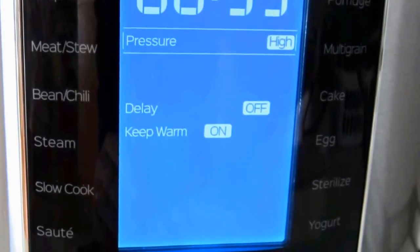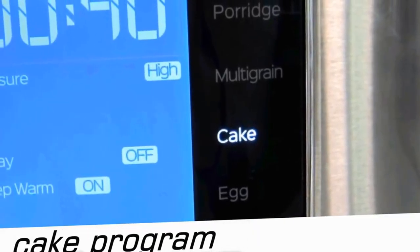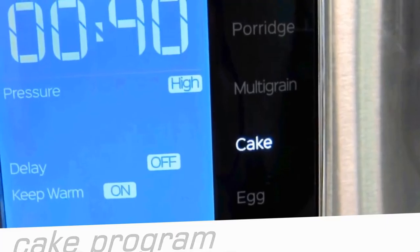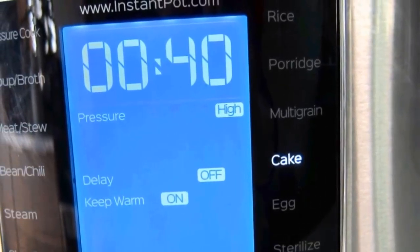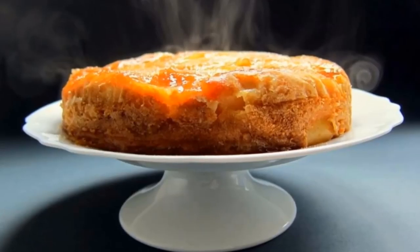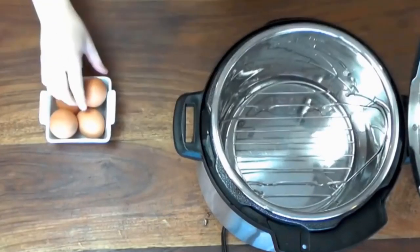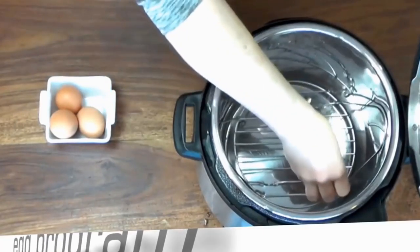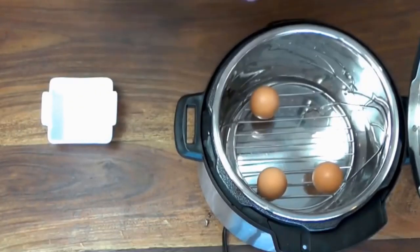Is it a cake cooker? Well, this is actually a program and not a function. You can place a container with cake or cheesecake batter in the pressure cooker on a steamer basket or rack with water in the base, and the cake will be steamed. Similarly, with eggs, you're steaming them at a preset time and pressure, which you can already do in any pressure cooker without a dedicated button.